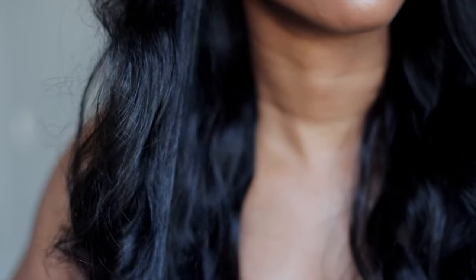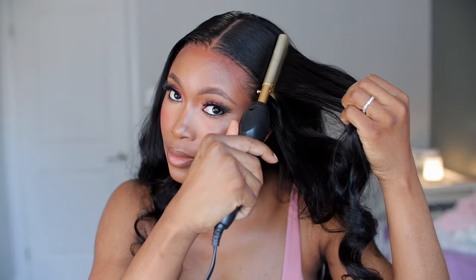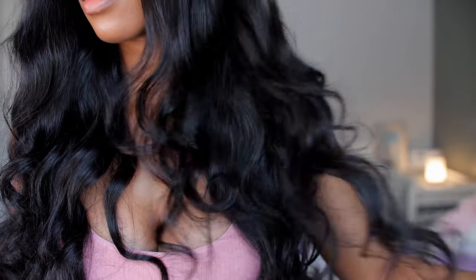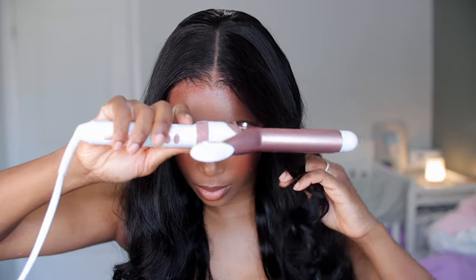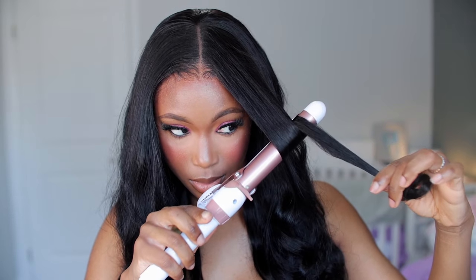I was contemplating whether or not I wanted to re-curl this wig, because it did come pre-curled and the curls are actually beautiful. Look at that — I'm just combing through it and it just bounces back and looks gorgeous. I'm showing you what the curls look like up close, straight out of the box. I decided to just curl the two front pieces.